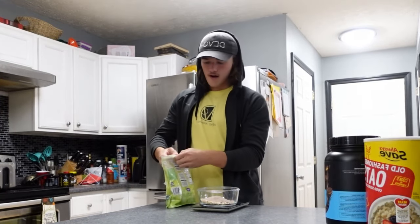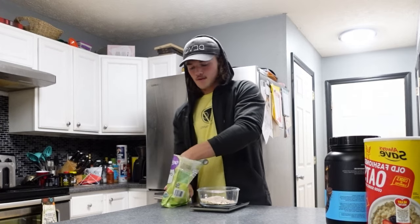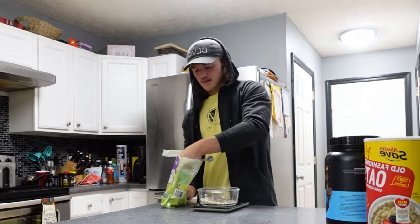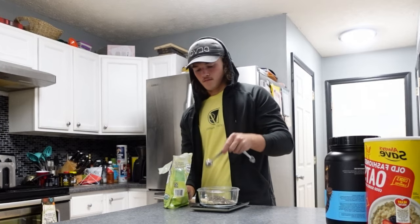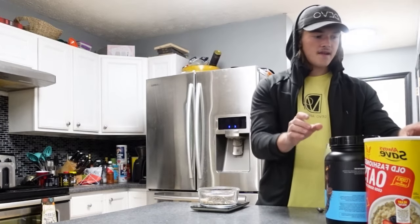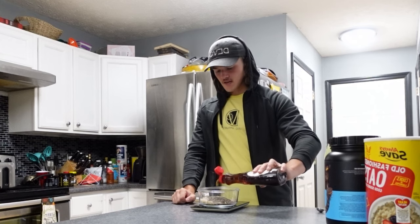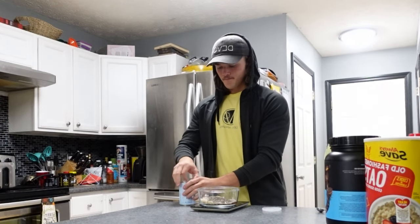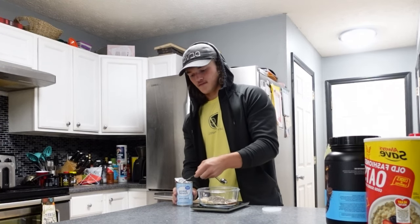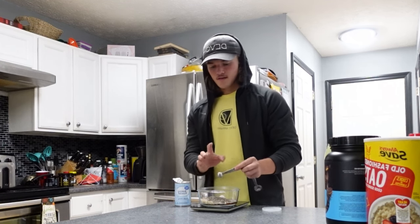Gotta have the chia seeds — add 12 grams. These honestly make the bowl; they give it a little bit of fluffiness somehow. Add some maple syrup — 15 milliliters. If you want a full serving size it might be a little too sweet, but go ahead. Then add a quarter teaspoon of baking powder — if you don't have this you're not gonna get a cake, you're just gonna have a bowl of oatmeal.